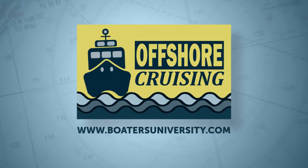If you'd like to learn more tips like this, you can sign up for my offshore cruising class on Boaters University.